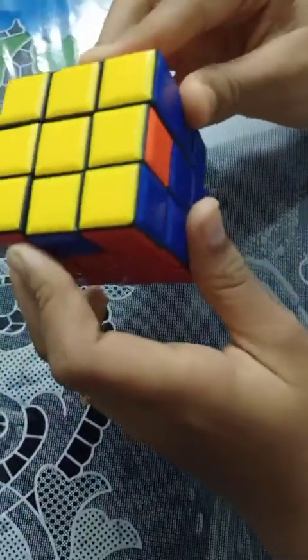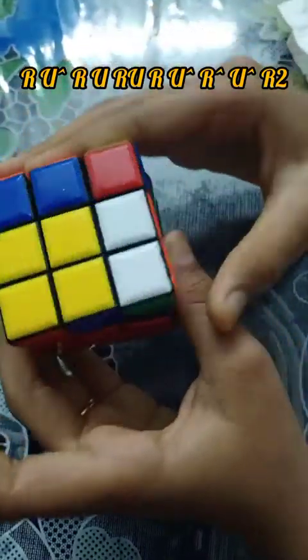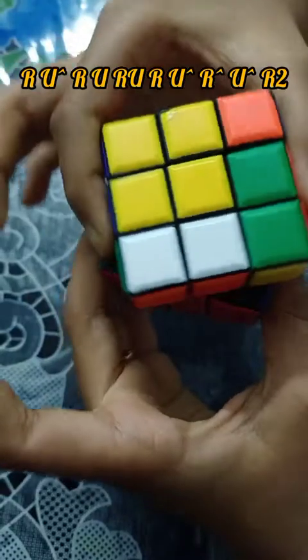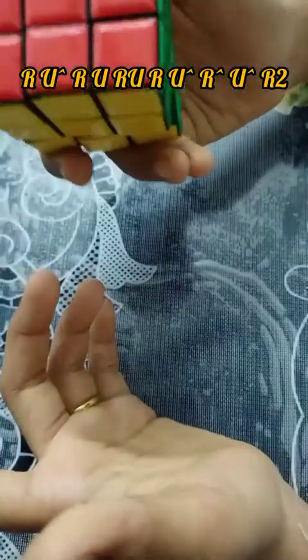Now we have a full color at the back and do the following formula: R, U dash, R, U, R, U, R, U dash, R dash, U dash, R2. Cube solved!